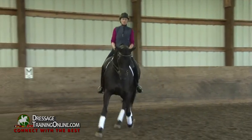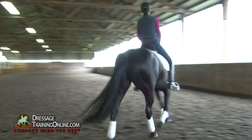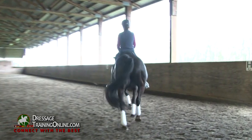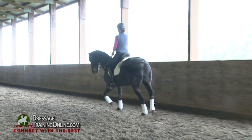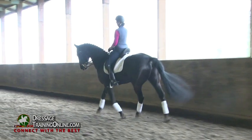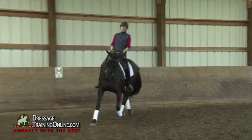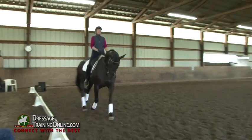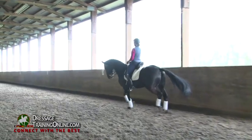Feel that left hind push up into your right rein so that she's not stepping sideways. That left hind is stepping up and straight under herself into that right rein. Almost counter-flex her one time, enough, and then shoulder-fore again. Feel that left hind push up into your right rein.